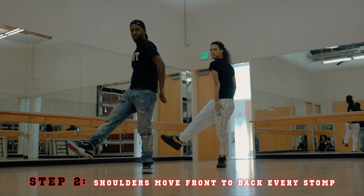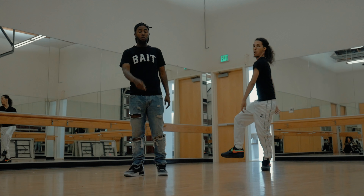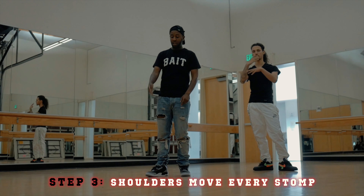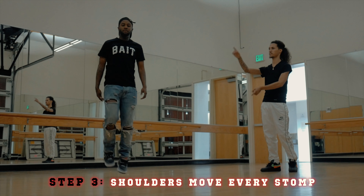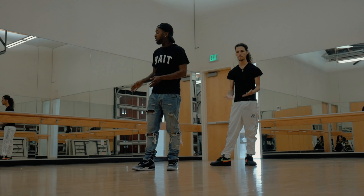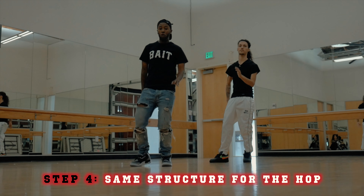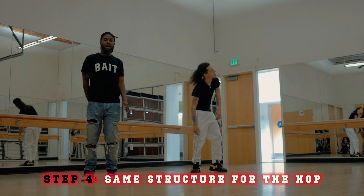So you're going to go one, two, three. Once you do the fourth step, you want to start hopping to the right like this. You want to keep the same structure going to the right as you hop. One, two, three, four, five, six, seven, eight.